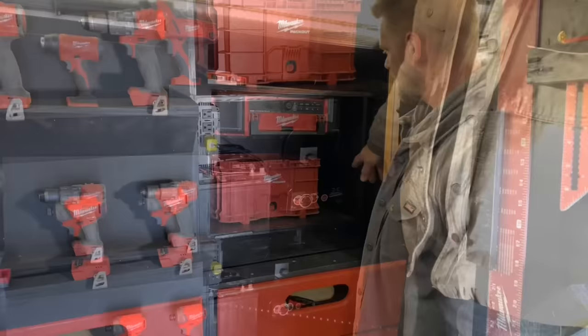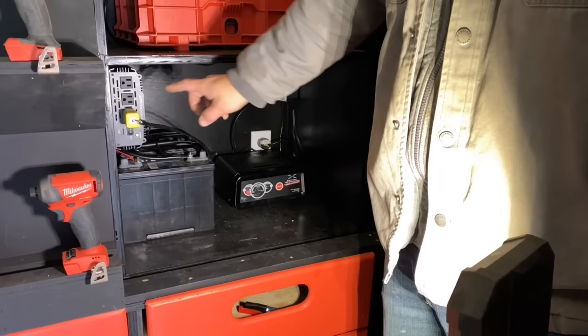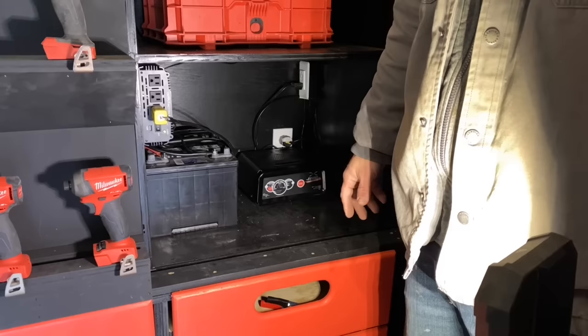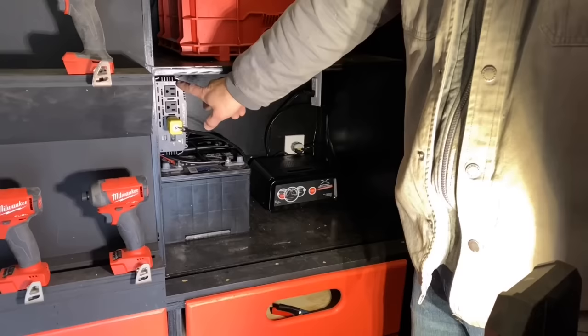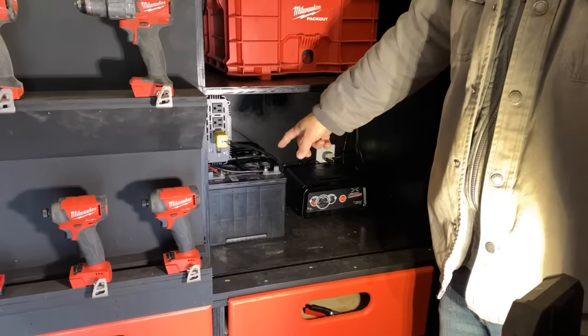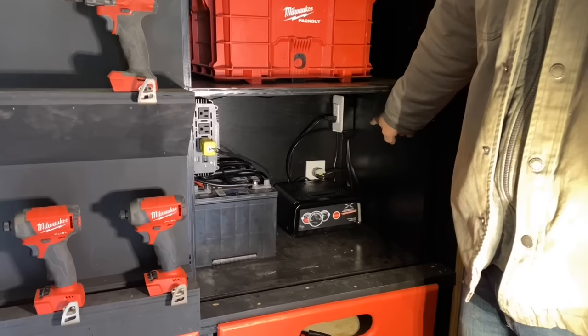Down here I have a trickle charger and a jump start, and I have two deep-cycle marine batteries which are connected to the inverter. The inverter has a ground connected to the trailer and a fuse connected to the batteries. So if we're ever in a parking lot with no power, I have power at all times run off the batteries, and then when we have a chance we run the extension cord from the front of the trailer to a house, which charges the batteries. All the outlets in the trailer are GFI protected.